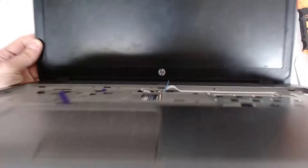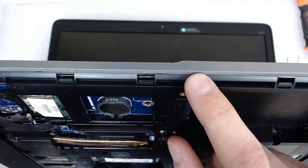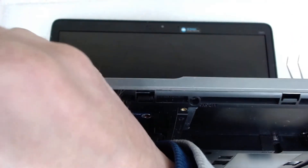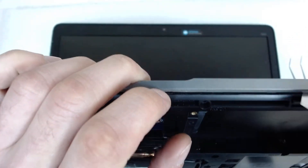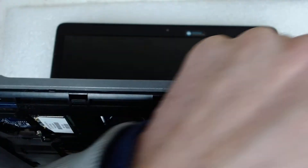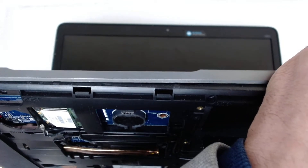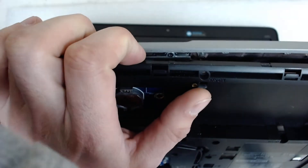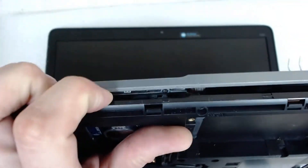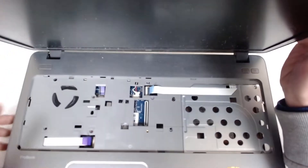Now we're gonna start separating the plastics. You start between the black and the gray plastic — use something sharp, of course — like this. Do this on all sides as well. Now on the other side.